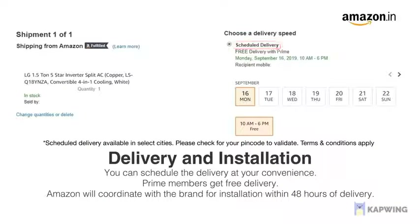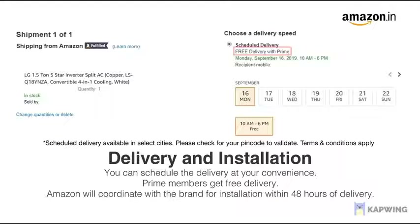You can schedule the delivery at your convenience. Prime members get free delivery. Amazon will coordinate with the brand for installation within 48 hours of delivery. For further information, visit the product detail page.